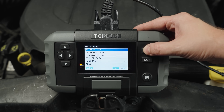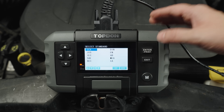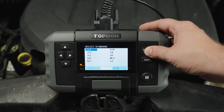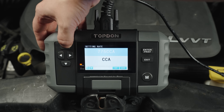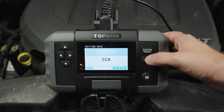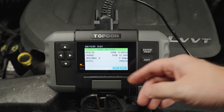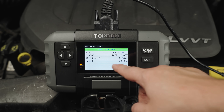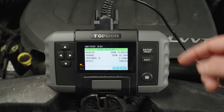We're going to go into battery test. This is a regular flooded battery — you can also do AGM, gel, or EFB. These are all the different standards worldwide and we're going to use CCA because that's how this battery is rated at 790. We'll hit enter and it'll begin testing. It's a very fast device and we can see we have a good battery: state of health is at 100%, state of charge is at 100%, the internal resistance is 2.68, and the 790 rated is just what you entered in to confirm.